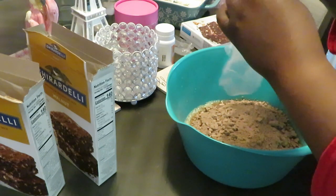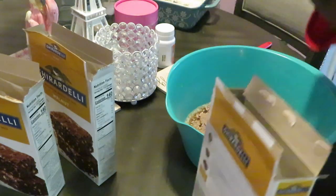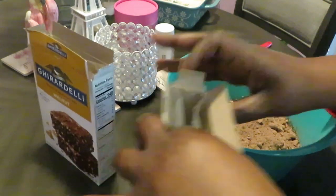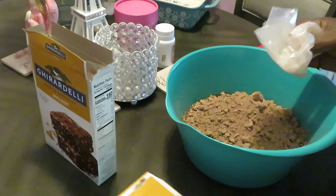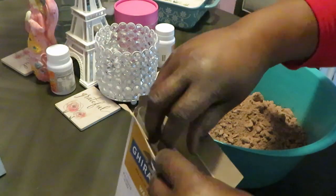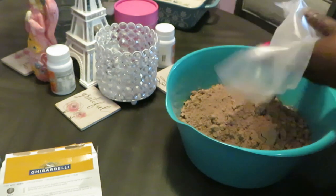I love the Ghirardelli chocolate — their line is just so rich. Let me get this second bag dumped in. We're making thick brownies today — thick style, not that skinniness. Let's do it for the thick girls! Third bag — get that dumped in. Make sure I get all my stuff; I paid for all of it.